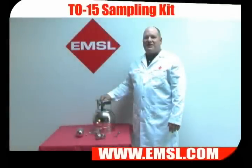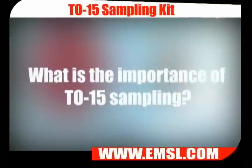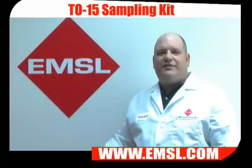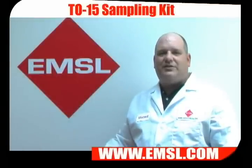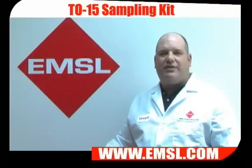Welcome to EMSL-TV. Today we're going to teach you how to take TO15 samples. TO15 was developed by the EPA to look for volatile organic compounds. It's very useful to look for odors and other indoor air quality problems, as well as to monitor for occupational health and ambient environmental exposures to VOCs.